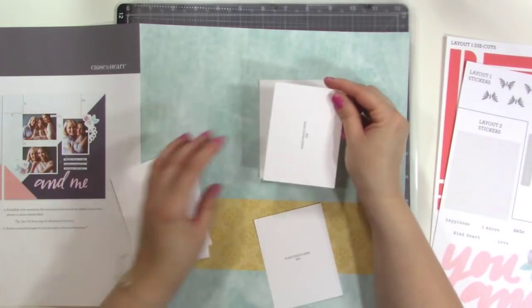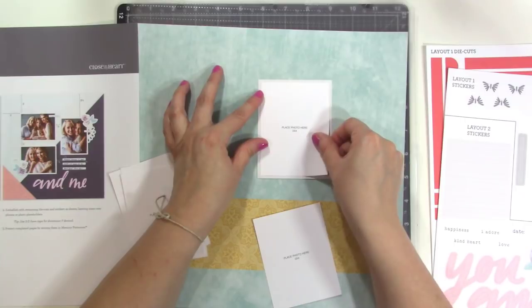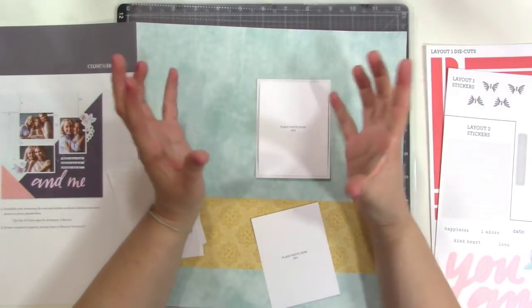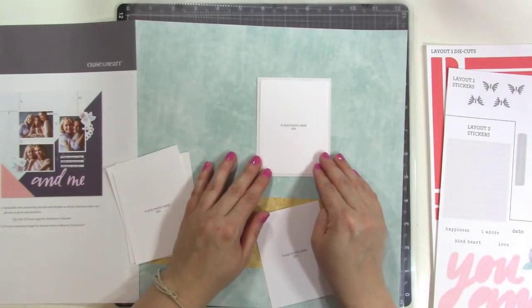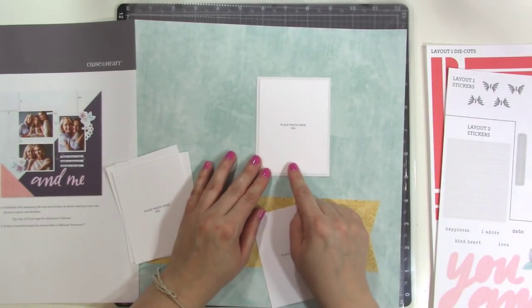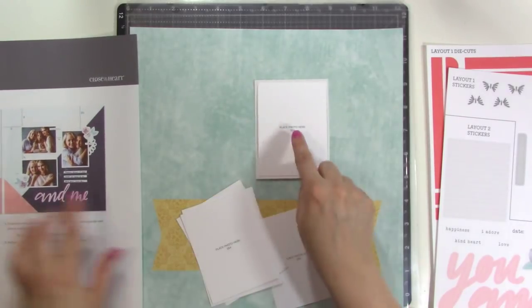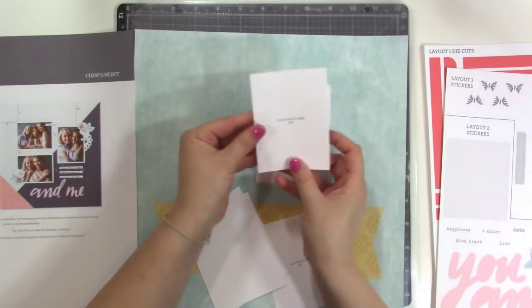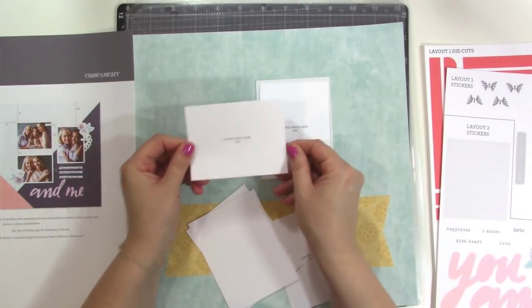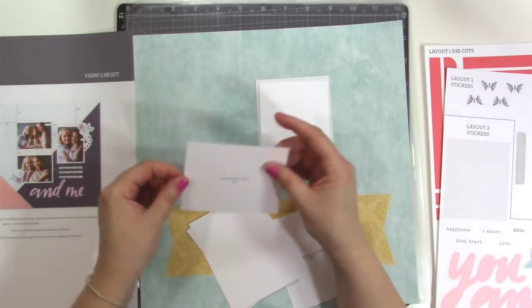It also comes with photo placeholders. So if you like to create your pages but you don't know quite what photos you're going to use yet, you can just create the page and then add your photos when you want to or when you get them printed. It tells you what size photos you need — this says three by four photo. And on the back of the photo placeholder it goes the opposite way, so if you needed a horizontal photo instead of a vertical photo, you definitely could do that.